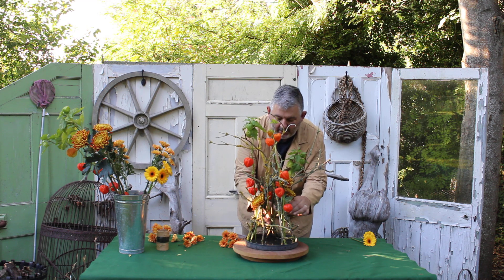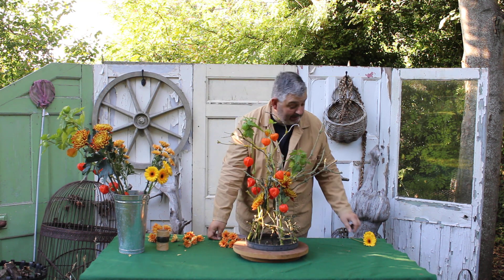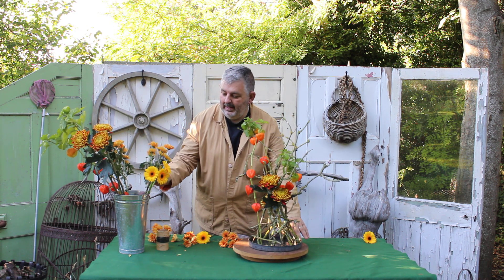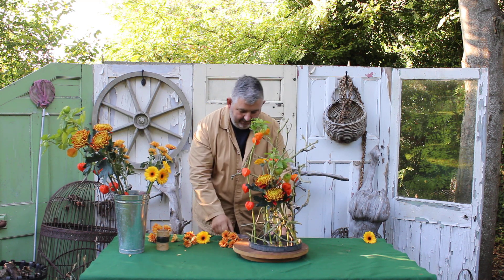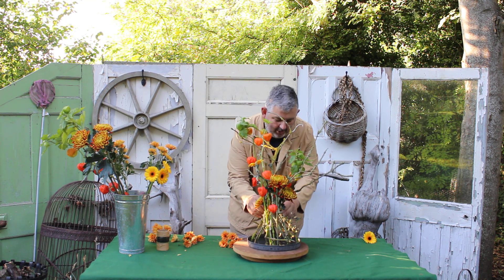If you need to secure your flower, you can secure it with a little bit of the paper-covered wire. To that I'm going to add some little germini — the wonderful little gerbera flower — and a couple more going in at a lower level.